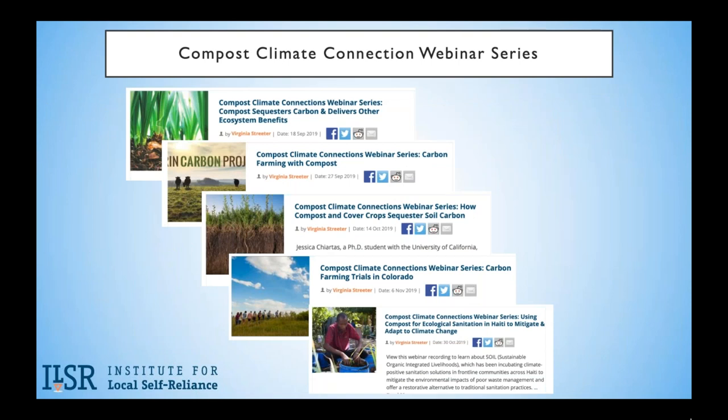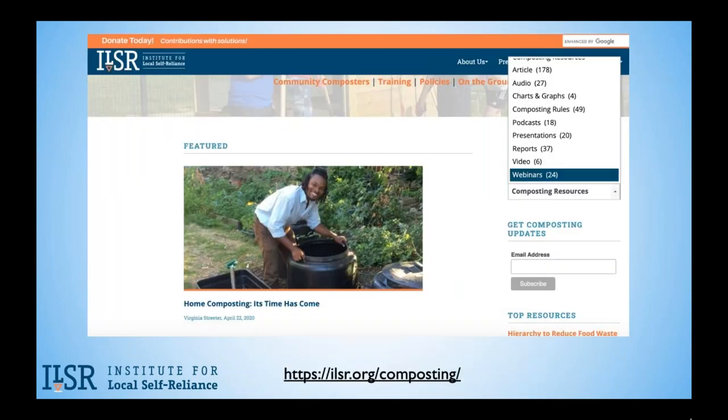If you go to our website, ILSR.org/composting, you will see a resources link on the right-hand side. From there you can select reports, podcasts, webinars, and more. On Earth Day, we launched new home composting resources, which are pictured here, and which we will be hearing a lot more about today.